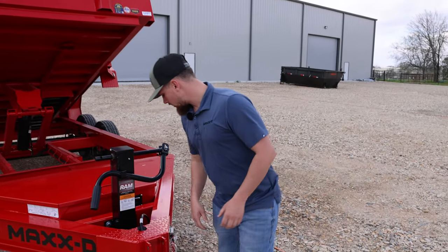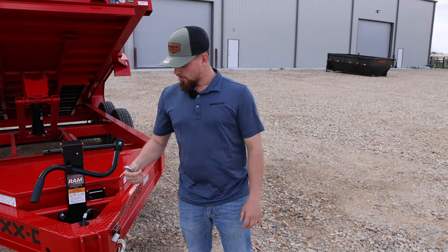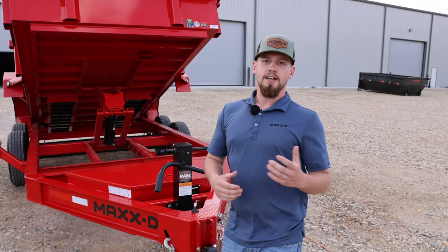Much like those safety chains, we like the coiled string for our breakaway switch. So when you're not using the trailer, you can leave it hanging and it's not dragging in the mud. We like to keep your trailer and your components nice and clean.